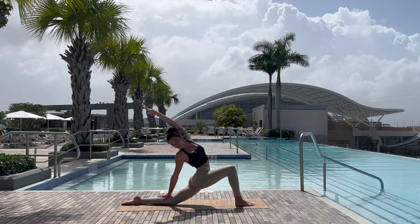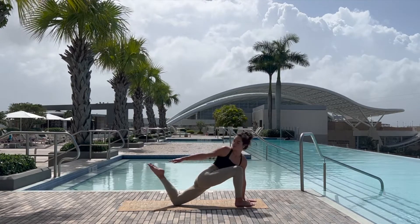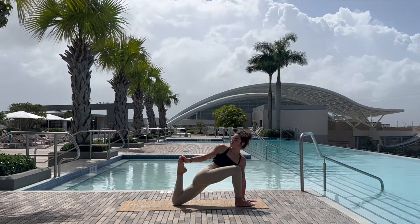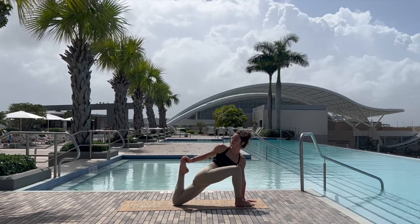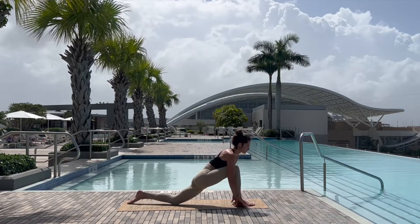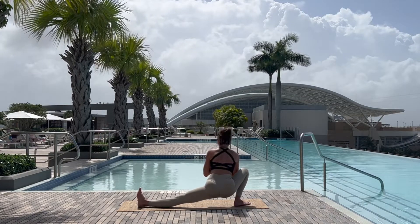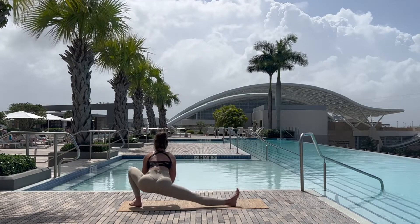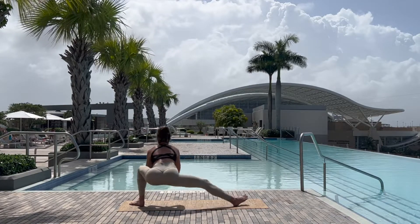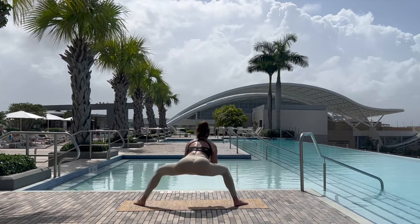On the next exhale, open wide, sending energy out through the fingertips, before reaching back with the left arm overhead. Windmilling the arms around, planting the left hand and grabbing onto the ankle with the right, getting a nice quadricep stretch. Releasing the foot, tucking the toe, shifting our weight to the side, coming into side lunge, shifting side to side.